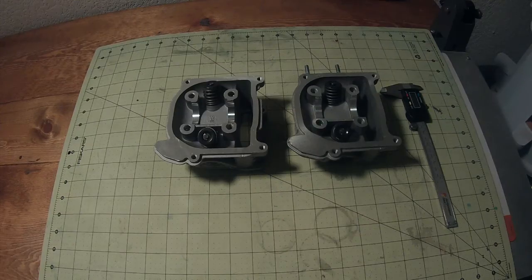Hey guys, Patrick here with Rouse Motors. I'm going to give a quick tutorial on how to tell what size valve springs you have on your 50cc GY6 or 139QMB motor.